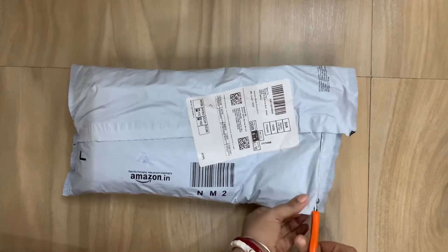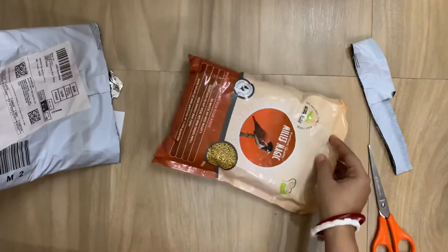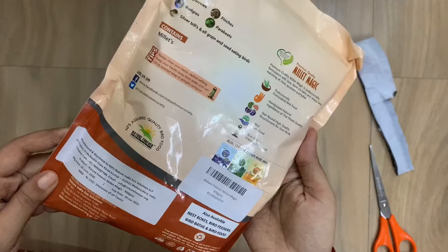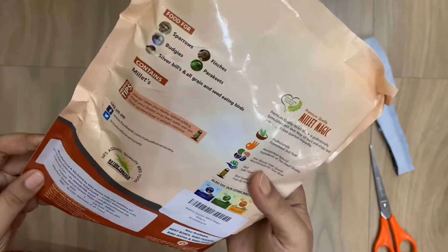We bought two types of bird food from Nature Forever, though they offer four types. The first one is Millet Magic — it contains one type of premium quality millet only, and it is food for sparrows, parakeets, and all grain and seed eating birds.